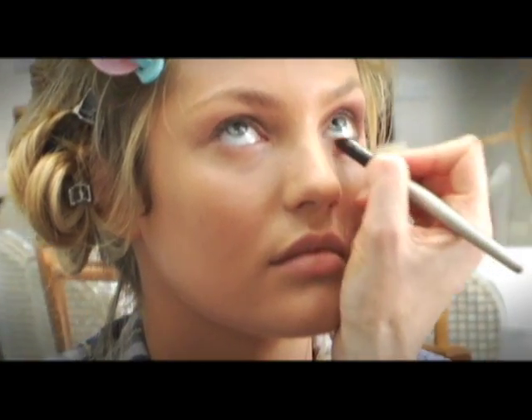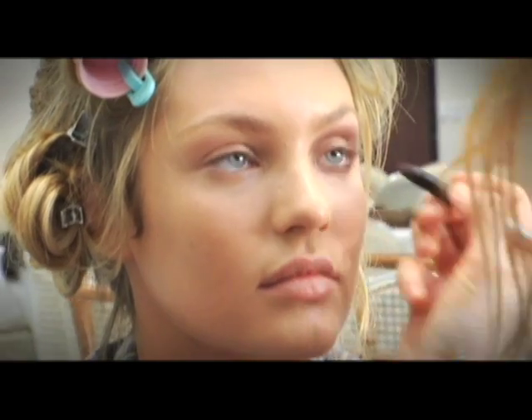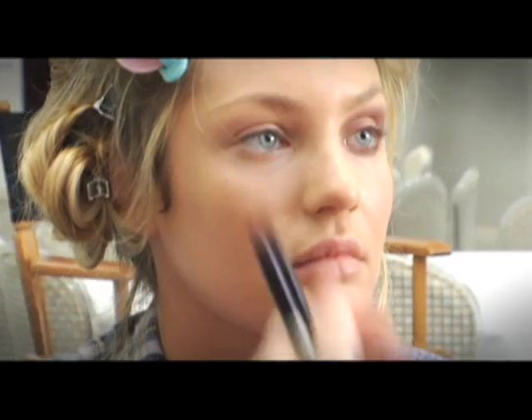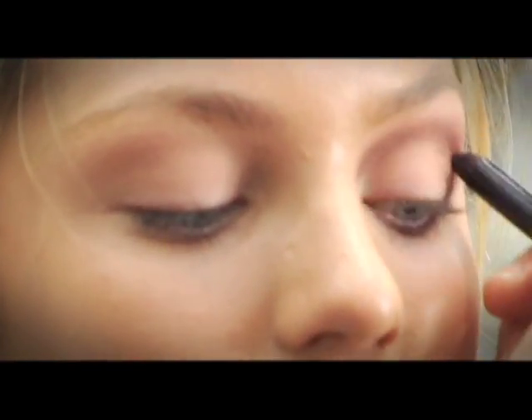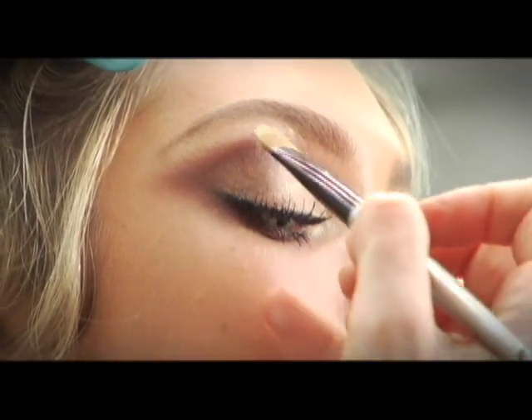Now we're putting a line of the same rich brown eyeshadow underneath the eyes to make the eyes look a little bit bigger. This is all accentuating the eye by giving it a socket and bringing out the eye, making it look a lot bigger.